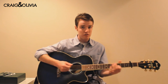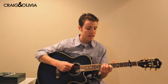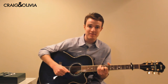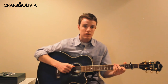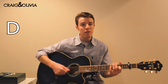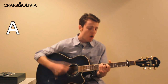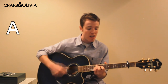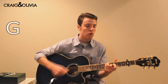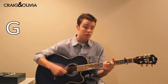The next part is the chorus, and you start with D, then A, B minor, and then G. So: 'You can keep me inside the pocket of your wrist jeans, holding me closer till our eyes meet. You will never be alone, just wait for me to come home.'